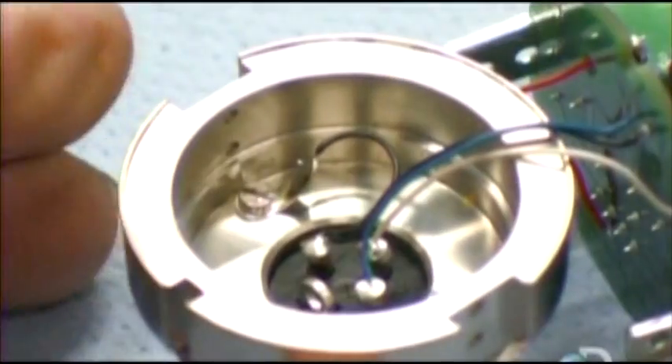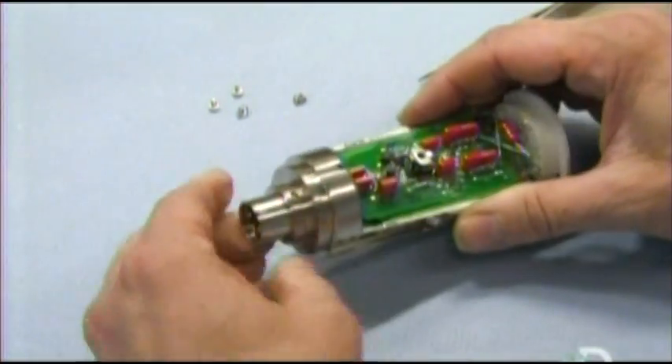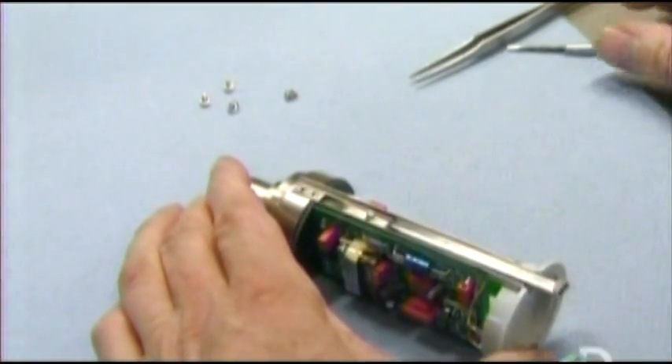A technician then wires the brass support piece to the electronic system, and then secures it with screws.